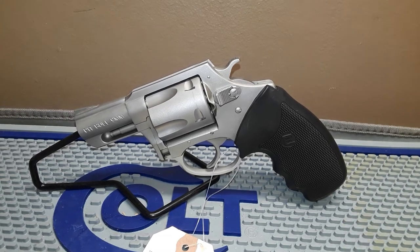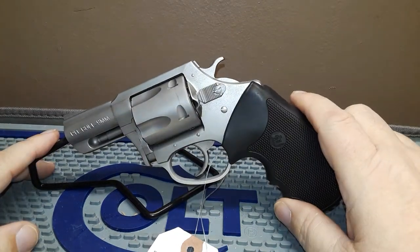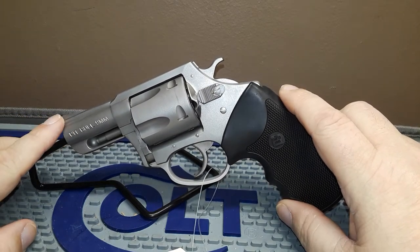Welcome back to our Tagging Daughters segment. We're at American Defense and it's Wheel Gun Wednesday. Today we're going to talk about something you don't see a whole lot — a Charter Arms revolver.